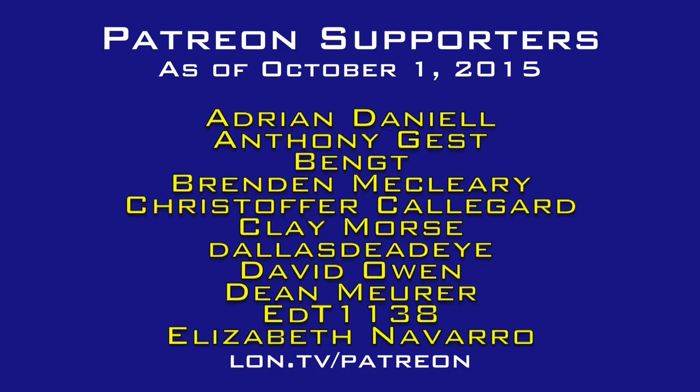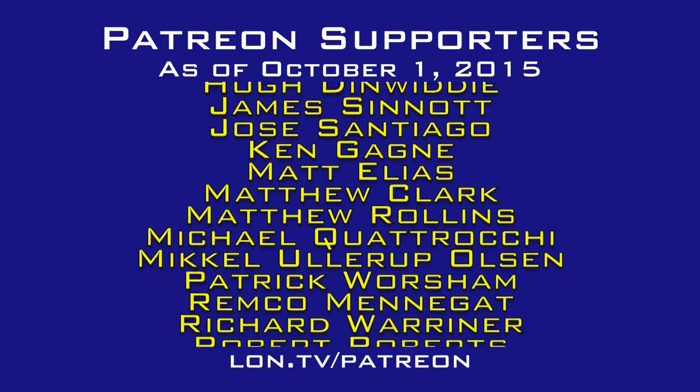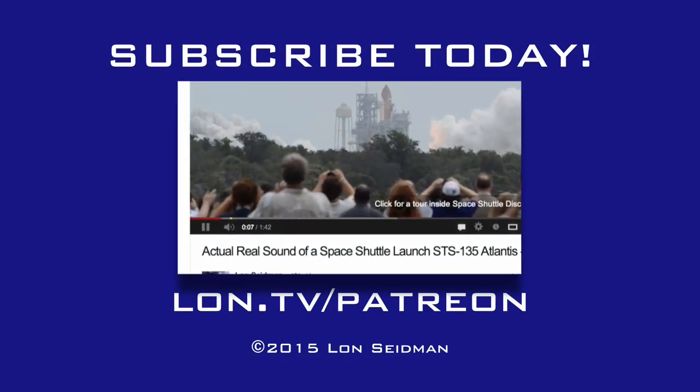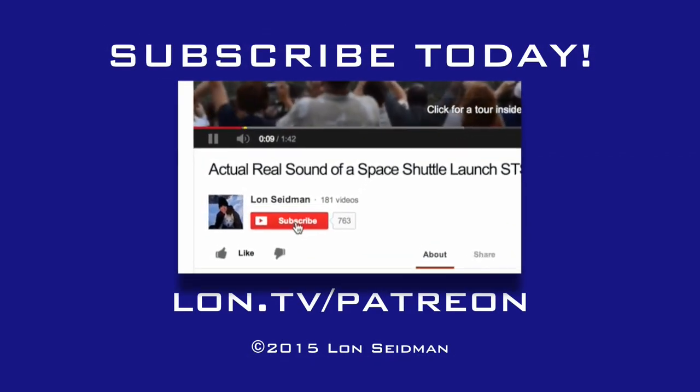This channel is brought to you by the generosity of my Patreon supporters. If you find the channel helpful, you can contribute for as little as a dollar a month — visit lon.tv/Patreon to learn more.